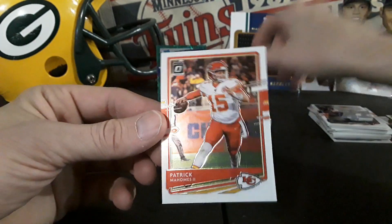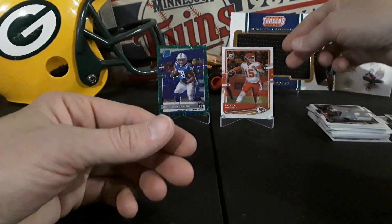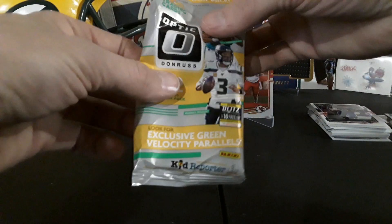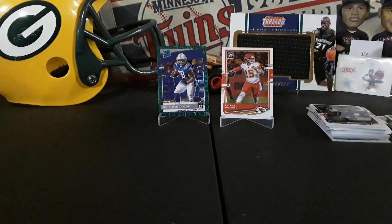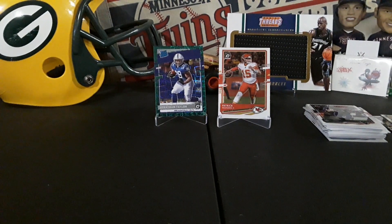So yeah, there we go — two fat packs of Donruss Optic Football. Not guaranteed a green velocity, but we did pull one, and a nice one: Jonathan Taylor. Very sweet. If you guys could hit that subscribe button that'd be awesome, it really helps out the channel. I want to thank everybody for watching, it's much appreciated. Until next time — peace!